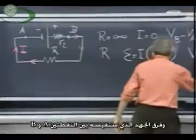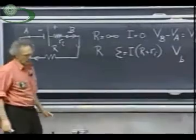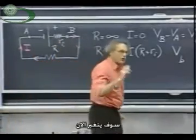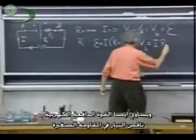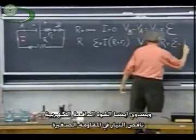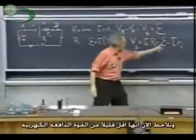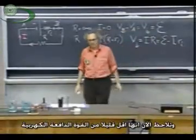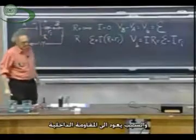The voltage that you would measure between point B and A is now going to change. That voltage, according to Ohm's law, is IR, and so it's also the EMF minus i times R of i. And you see it's a little lower than the EMF, and the reason is this internal resistance.